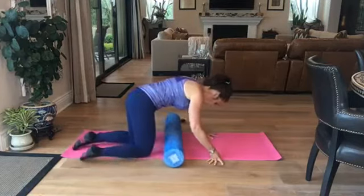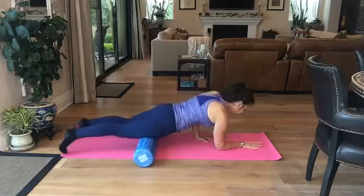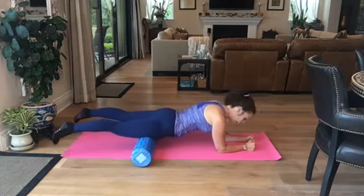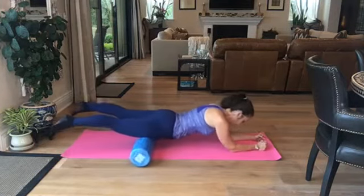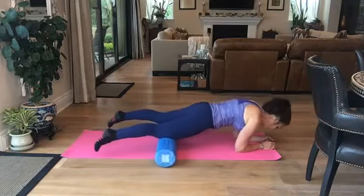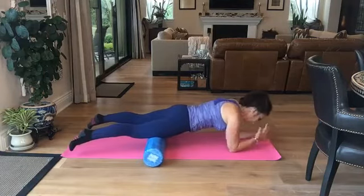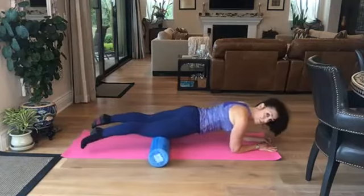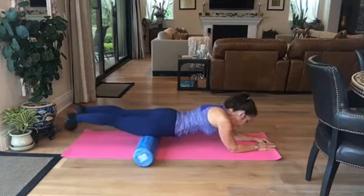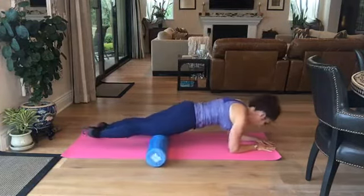I'm going to flip over and we're going to do the quadriceps. I'm going to hold the position for a moment so that you can see my torso. You're on your elbows — avoid arching the back — and you're going to flush from just above the knees to the hip flexors. You may have to walk your elbows out. Keep your abdominals pulled in. Start square with your legs about shoulder width apart, and then you can do pigeon toe where you turn the knees all the way in — that's going to get the outer part of the quad.